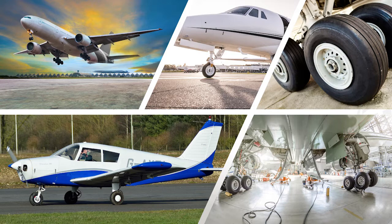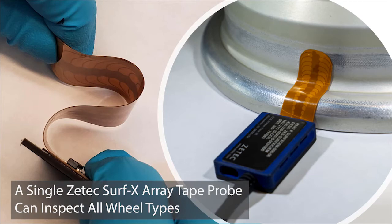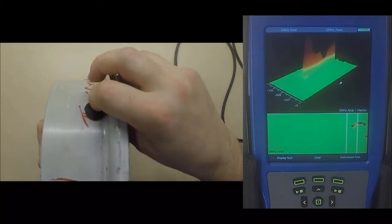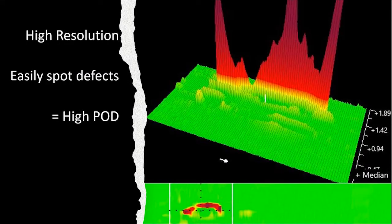Because of this, there are hundreds of eddy current probe configurations in order to match each wheel. The flexible eddy current array tape probe can conform to all wheel geometries. Therefore, a single array probe can be used to inspect all wheel types. Since it is an array probe, there is an inherent benefit of using high resolution 3D data to easily identify damage when using the tape probe. This leads to a higher probability of detection.